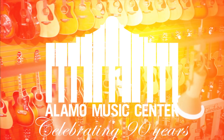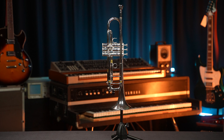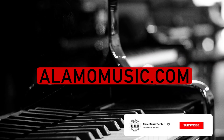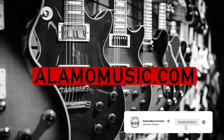Today we're talking about the Xeno Trumpet. Hi everybody, my name is Andrew King and I'm Jason. We are going to be talking about the YTR-8335S2 — the Yamaha Xeno Trumpet in silver plating. You can also find it at alamomusic.com. Please come visit and you can find all items that we are talking about in these videos.